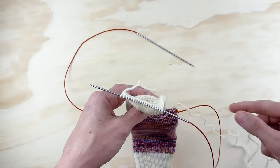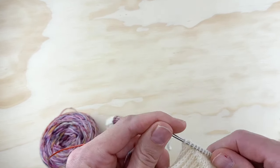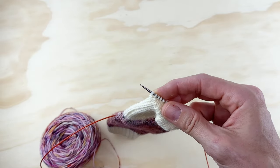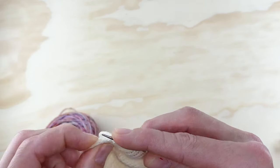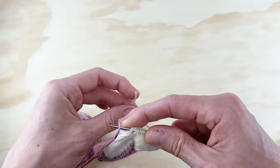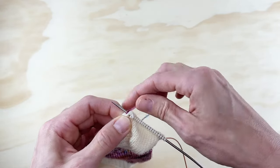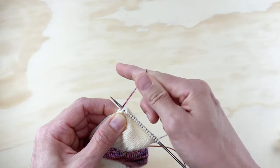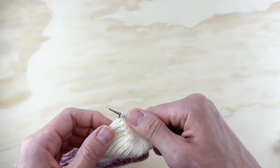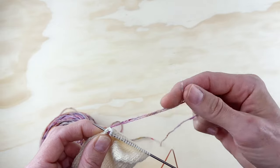I'll grab my main color of yarn and we'll start picking up gusset stitches. To pick up a gusset stitch, just take your needle — which has all of our heel stitches on it — and slide the tip of that needle into the first big fat stitch along the side. Then take your main color yarn, loop it around your needle, pull it tight, and using your left hand push it over — now there's a stitch. Just do that in every stitch down the side of the heel flap.